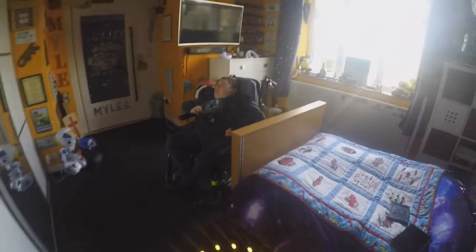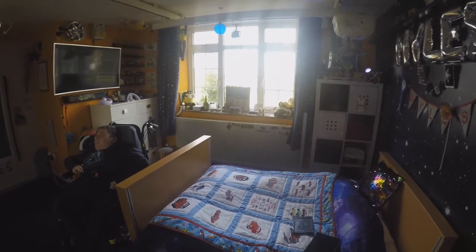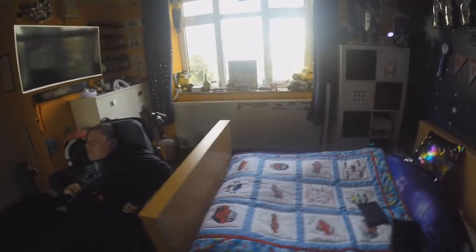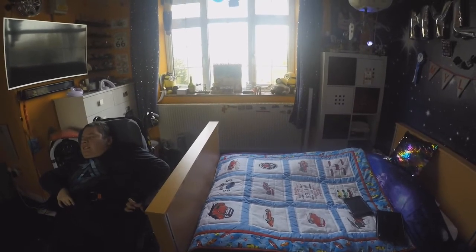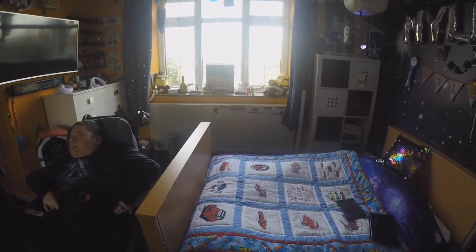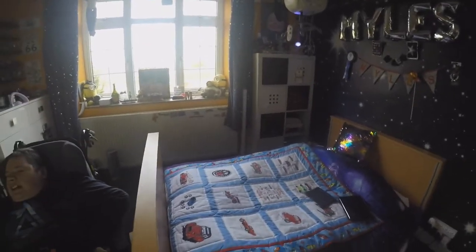Alexa, turn the spotlight on. Alexa, turn on stick tube. Alexa, turn on stick light.